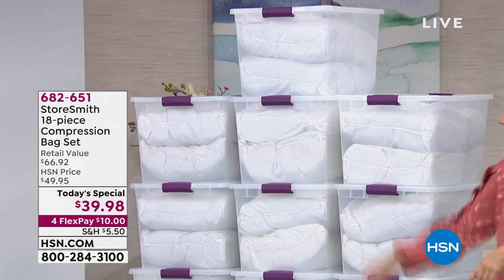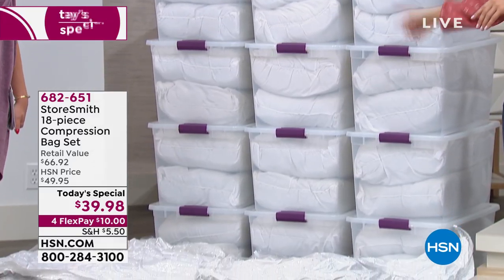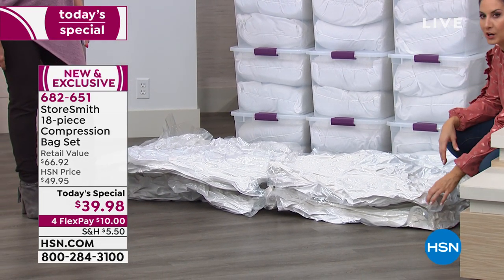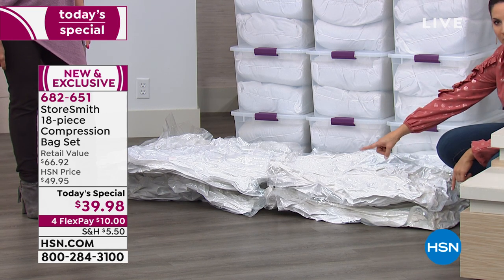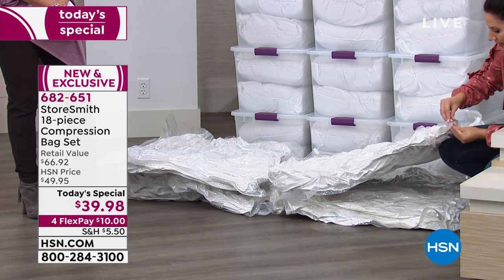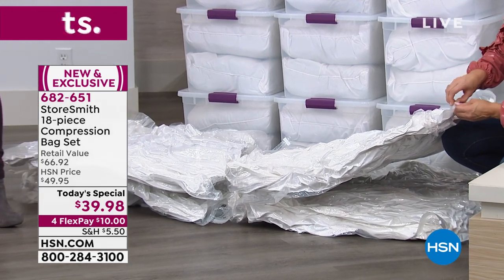I want to show you how simple it is. Remember, we have 32 pillows here in 16 bins — this is a mountain that would topple on you in seconds. The bins crack, they're expensive, they don't protect your belongings from anything. We have the same number of pillows in these four compression bags, each with about four pillows, down to just inches. When I open it up right here, you're going to see they bounce back to life.